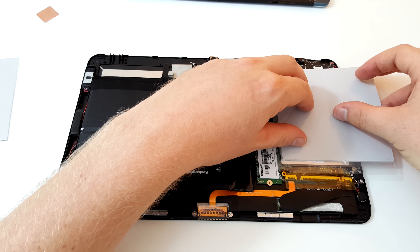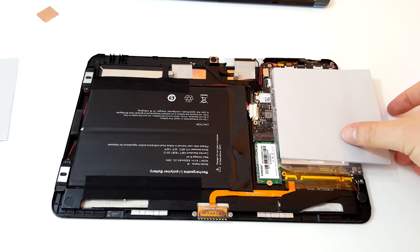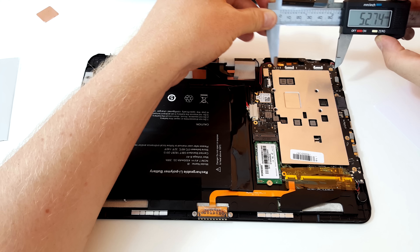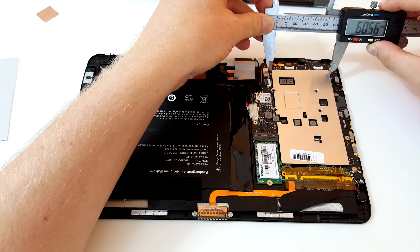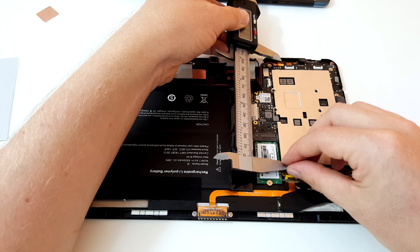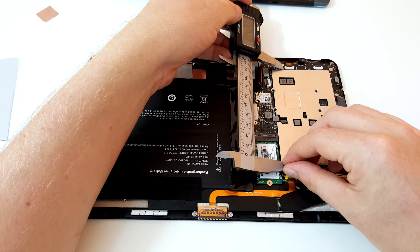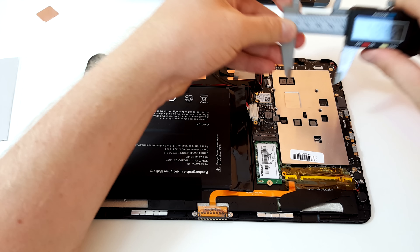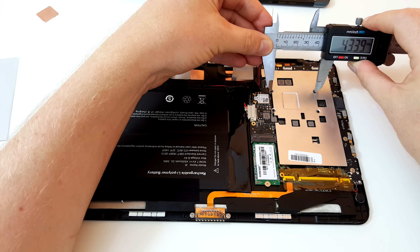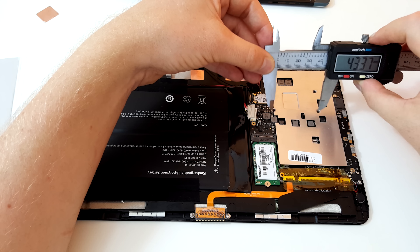I could ideally just chop the thermal pad to the dimensions of this heatspreader. So the dimensions here are 60 millimeters wide and 105 millimeters in length. The spacing of the screws — the holes are more or less in the middle — is approximately 43 millimeters each side.